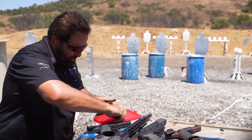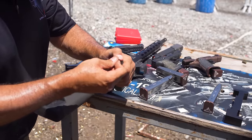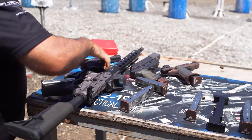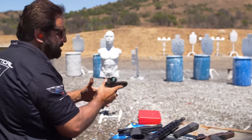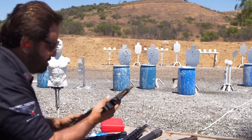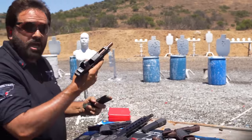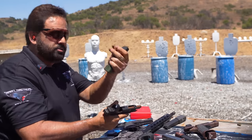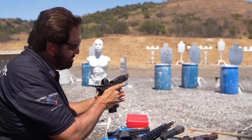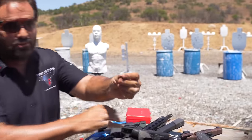Glocks feed everything, right? Got a weirdo hollow point, backward bullet, stubby round, hollow point. This is my carry optics Glock. Well, Glocks are reliable as hell — this is just the dumbest test ever. No one's going to shoot this trash. Alright, it doesn't work in Glocks. That's okay — Glocks don't need to shoot goofball ammo like that.